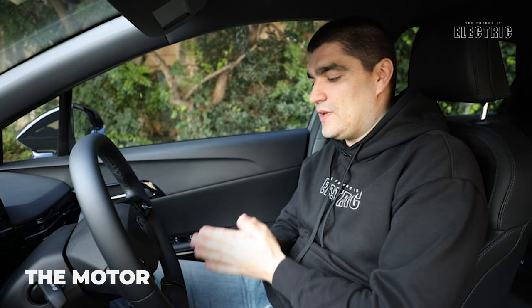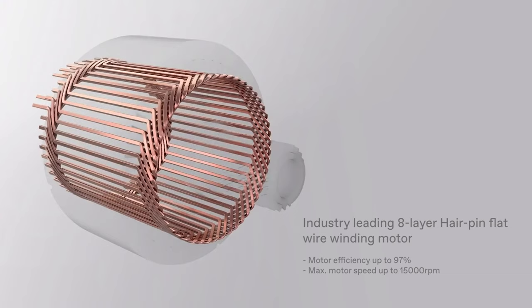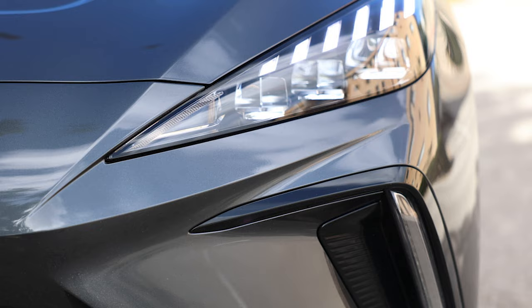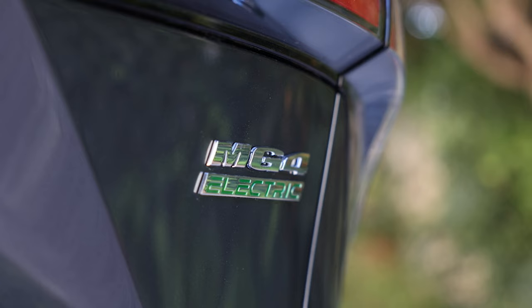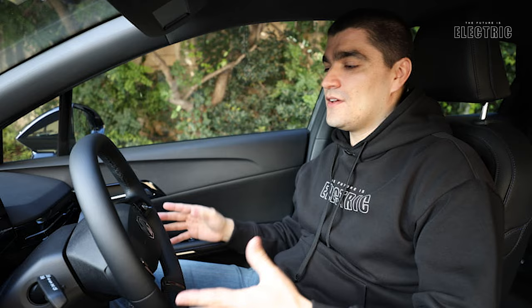Like other electric vehicles, the MG4 uses a permanent magnet synchronous motor. There are two motor options: the base model gets 125 kilowatts and 250 Newton-meters of torque, while the higher-end model gets 150 kilowatts with the same 250 Newton-meters of torque. Interestingly, the smaller model is lighter and accelerates slightly faster - 0 to 100 in 7.5 seconds versus 7.7 seconds for the higher-end model.